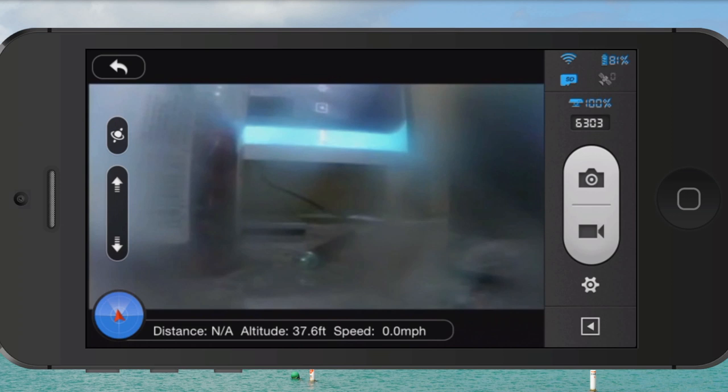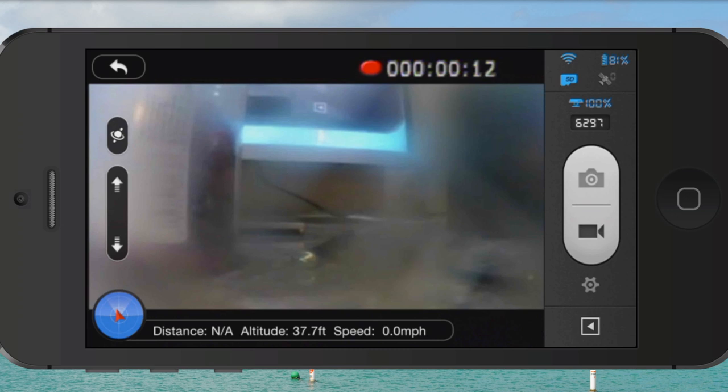You'll see off to the right a camera icon, and below it looks like a video camera icon. If you push the video camera icon, you'll notice a red light flashing, indicating it's recording video. Also at the top of the screen you'll see it counting up — that's telling you how long the video clip is.